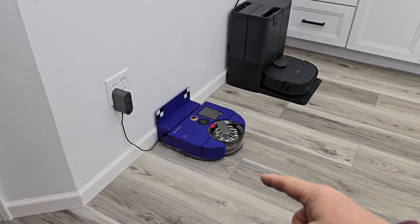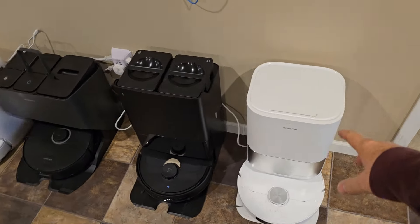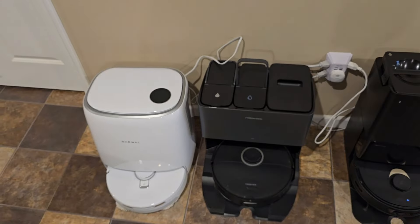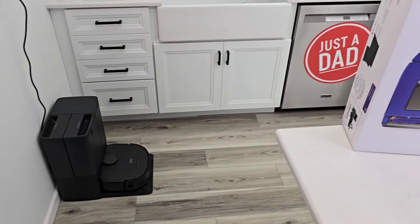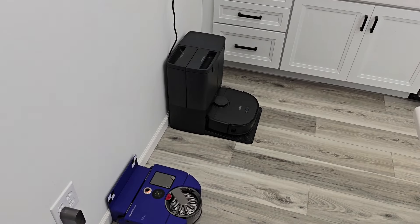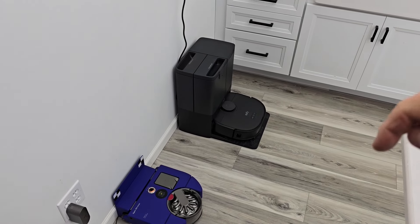Look for the full review and comparison coming soon. If you want to see more robot vacuum cleaners, I've got the Dreame L10S, Roborock Q Revo, S8 Ultra, and the Narwal. Find me on Instagram, Facebook group page, and TikTok — I do free giveaways there when I'm done with the products. If you want to see more videos like this, hit the subscribe button and the thumbs up right underneath the video. Thanks for watching.